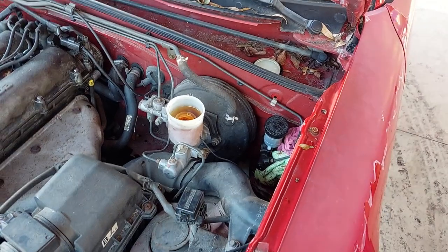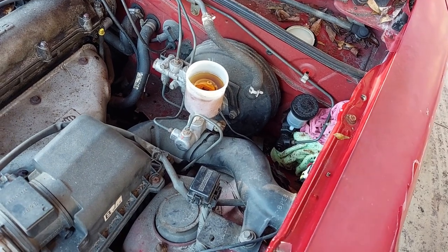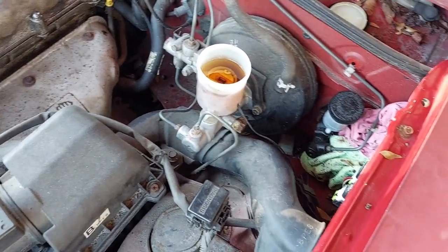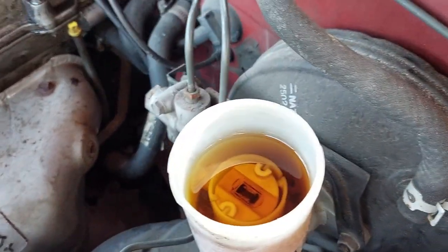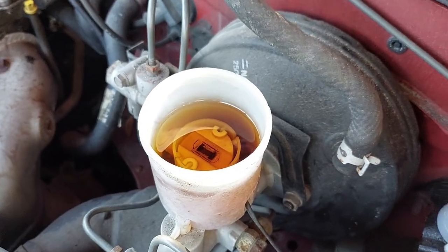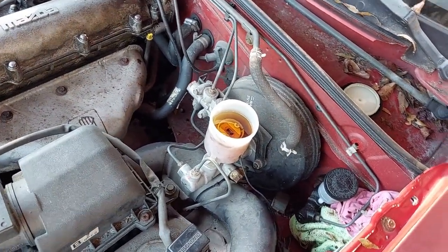Somebody put an incompatible brake fluid in my '95 Mazda Miata and I am working on fixing that. Back in '95, Miatas were supposed to use DOT 3 brake fluid, which is essentially alcohol-based. If you look at the color here — this kind of dull red-orange, almost brown tea color — you only get that if you put DOT 5 in there. DOT 5 is not alcohol-based, it is silicone-based, and it is not compatible with DOT 3.